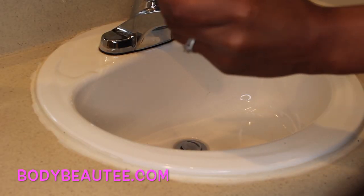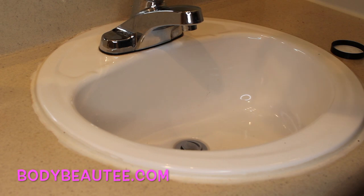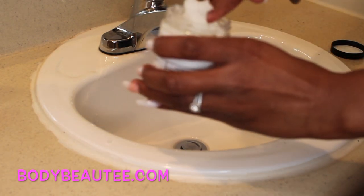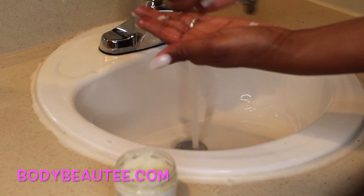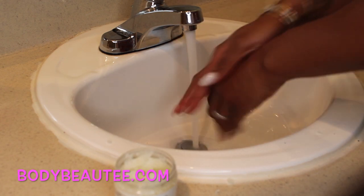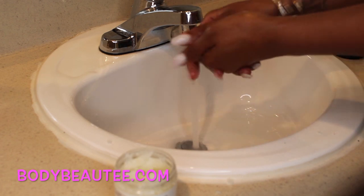Right off the bat you can kind of see the scrub like that. It smells so good. I'm just going to take a little bit for my hand — just a little bit like that. Adding a little bit of water, and I'm just scrubbing my hands and my cuticles.